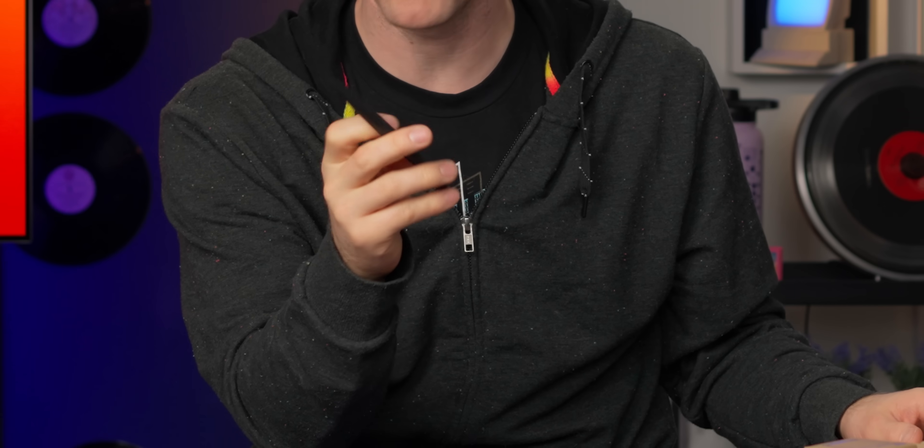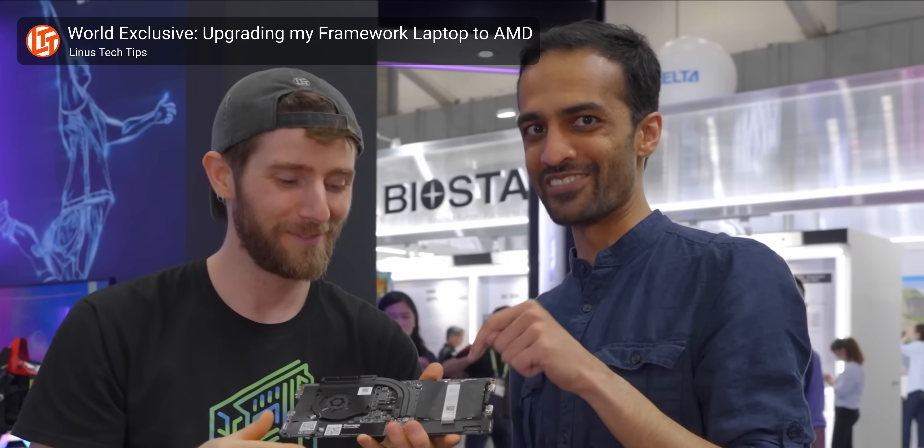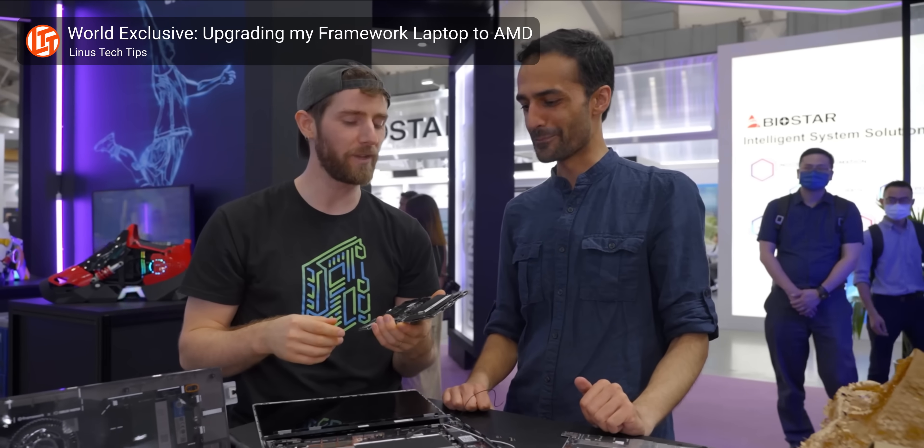We'll really get to those expansion modules later. The only tool we'll need to assemble this. And now, the star of the show. I was actually the first one to be hands-on with Framework's Ryzen 7000 series Framework 13. But since that hands-on time, they have improved it in a lot of ways. For one thing, it doesn't blue screen constantly.